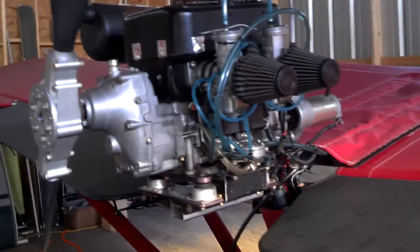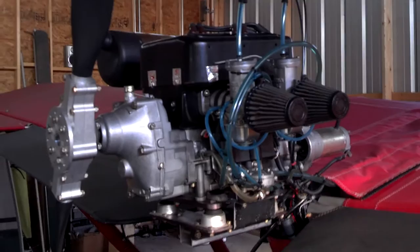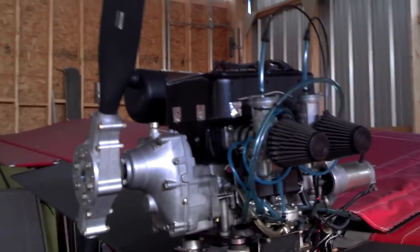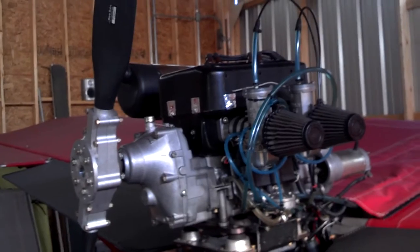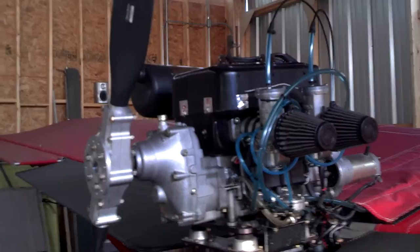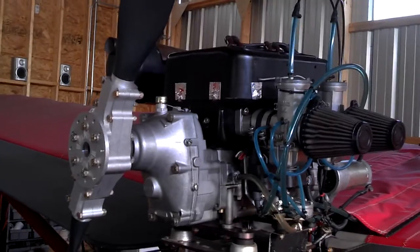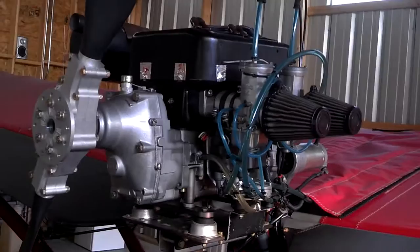A two-stroke engine — everybody has heard of two-stroke and four-stroke engines. Basically, for every time the piston moves up or down, that's considered a stroke. So if the piston moves down and back up, the spark plug will fire — that's your power stroke. Then it goes down to the bottom, comes back up, and it fires again. So every two strokes it fires. A four-stroke engine, like in most cars, has valves and four cycles of the piston. So we're going to concentrate on the two-stroke engines.